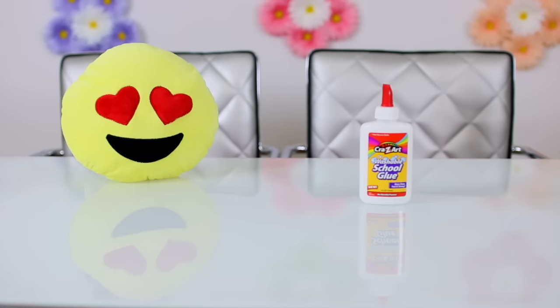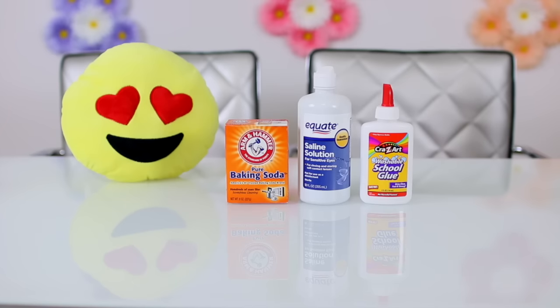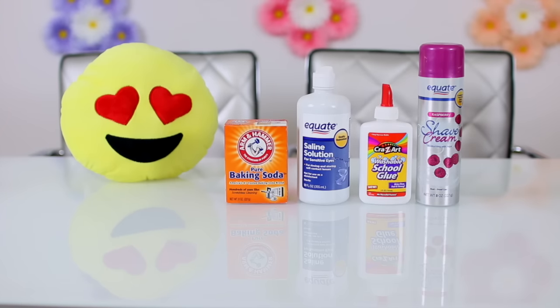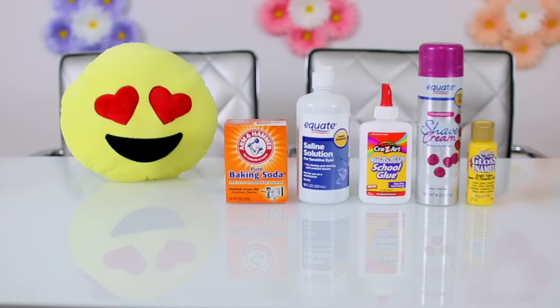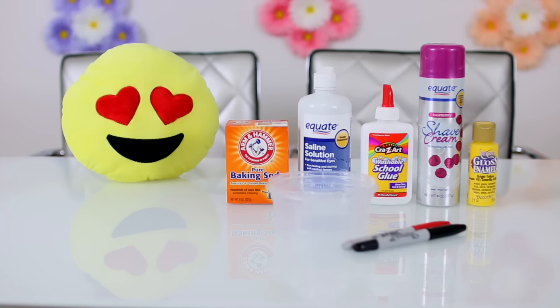Now on to the video. For this craft, you will need white PVA glue, saline solution or eye drops, baking soda, shaving cream (optional), yellow paint or food dye, a clear container with a lid, and a red and black Sharpie or construction paper.